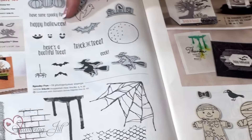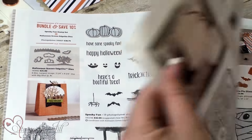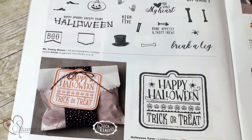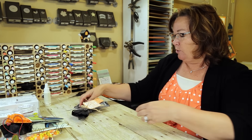These cute little sayings — Happy Halloween, Trick or Treat — from the Spooky Fun set. And this is a great new tag called the Halloween Treat Tag. Let me show you what I've worked up.